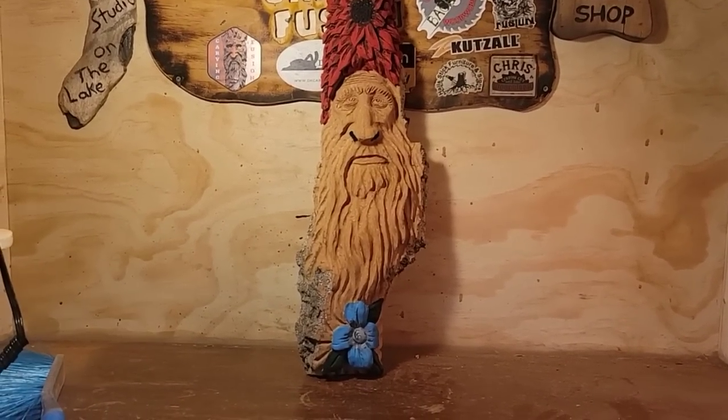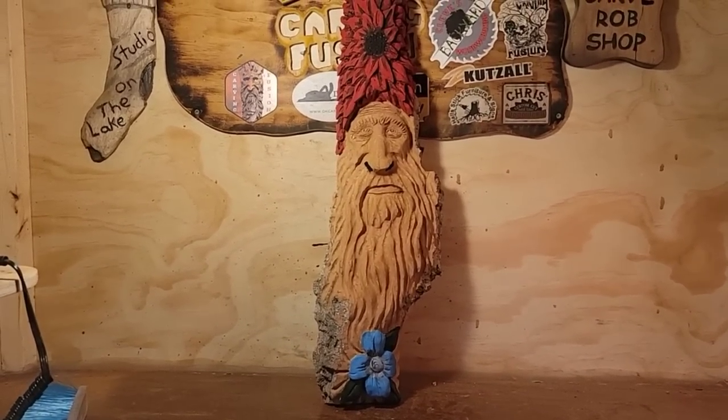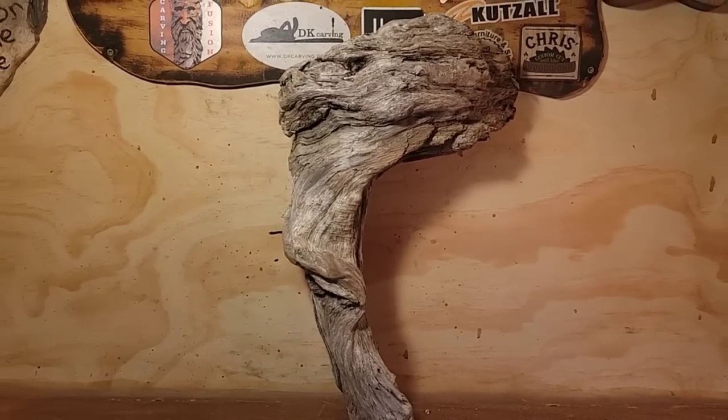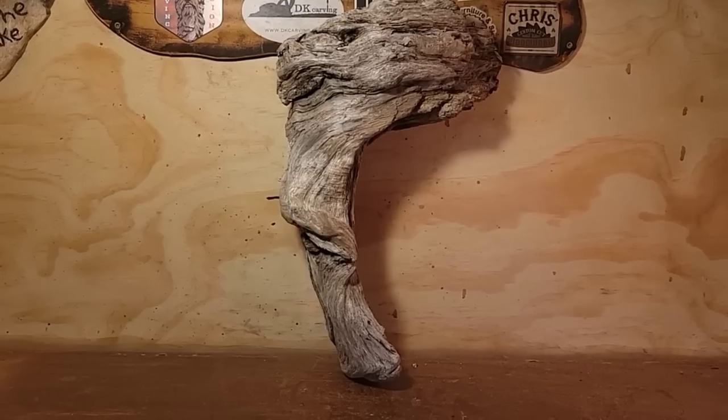I don't know what I want to carve today, but I want to carve something. This is going to be a video where we just pull out the next piece. All right, so this is a funky root piece.